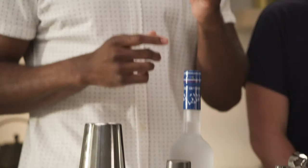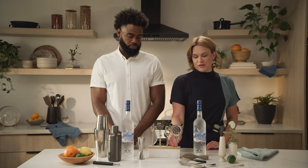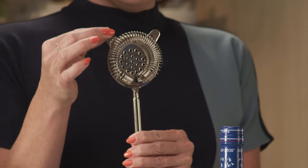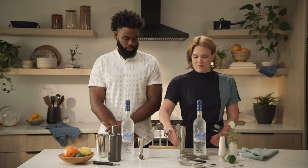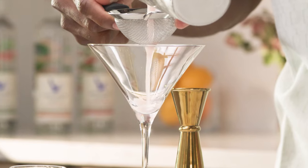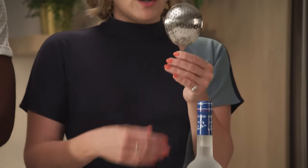You have your citrus peeler, perfect for making your garnishes. Now for different types of strainers — starting with the Hawthorne strainer. I like this one because it has the coil and the arms to hold onto the lip like so. We also have a fine mesh strainer for catching ice chips and citrus pieces in cocktails, so it's a great secondary strainer. And if you like stirred drinks, the julep strainer is great for catching those larger ice cubes from the mixing glass for a stirred cocktail.